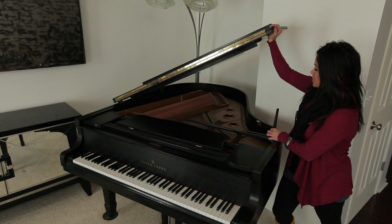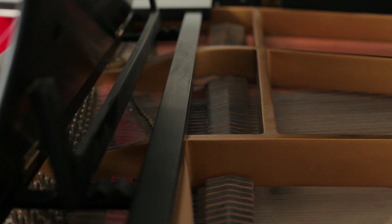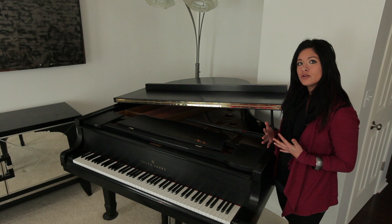The first one is the short leg. I'm going to lift it here and place it in the notch that is on the underside of the grand piano. This allows the lid to be partially open, allowing more sound to escape than when the lid is completely closed. However, it doesn't give as tremendous a volume as you will get with the second leg, which I'll show you how to use now.